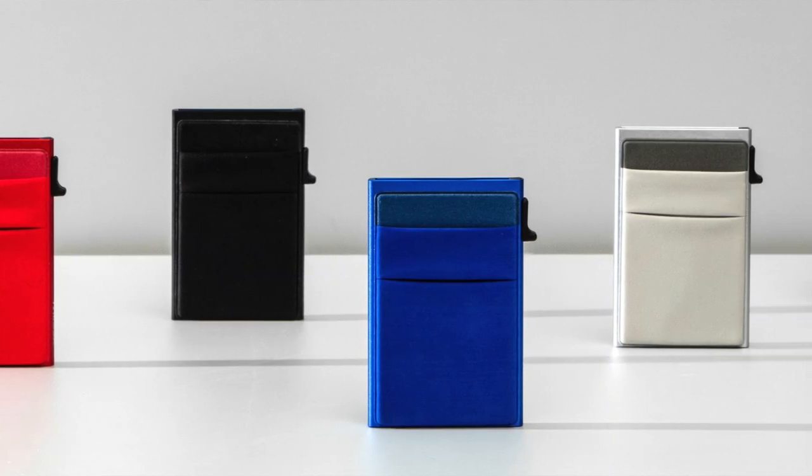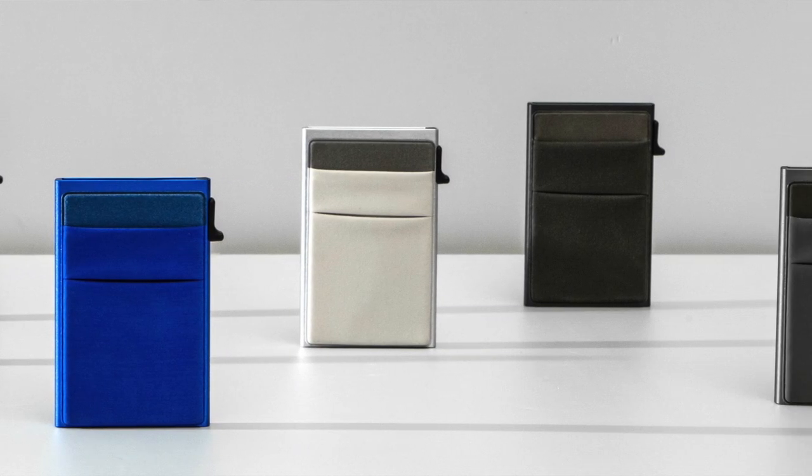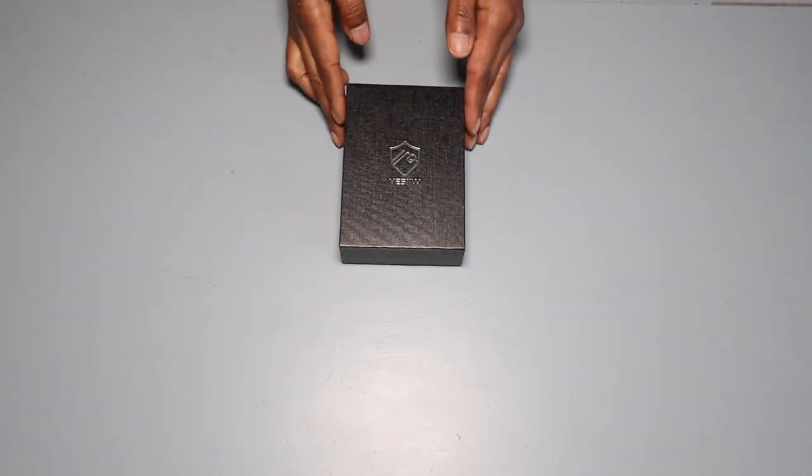Hey guys, it's your Morka and welcome back to my channel! Today I'm going to do an unboxing of this nice wallet I got for your holiday gift shopping — something you can give to your husband or your son. And it also comes in many colors. Ladies, don't forget us — we probably need one of these too. So I'm going to unbox this for you, alright guys, let's get started.